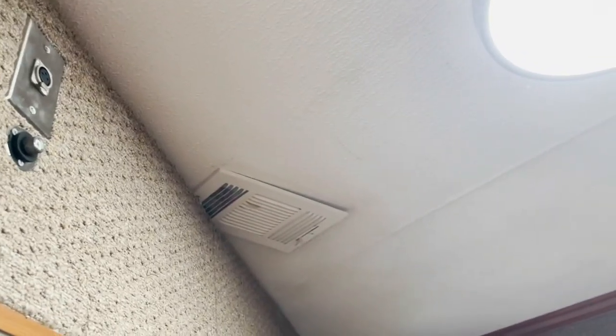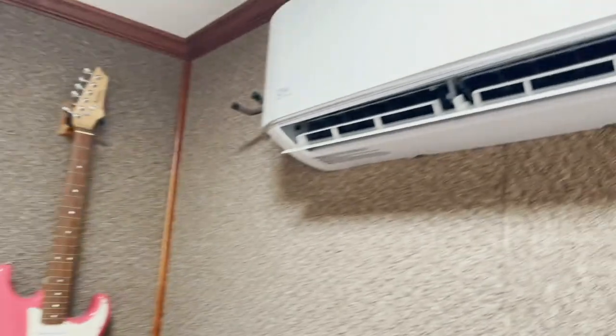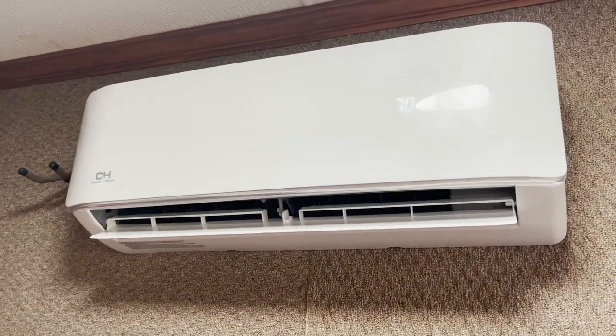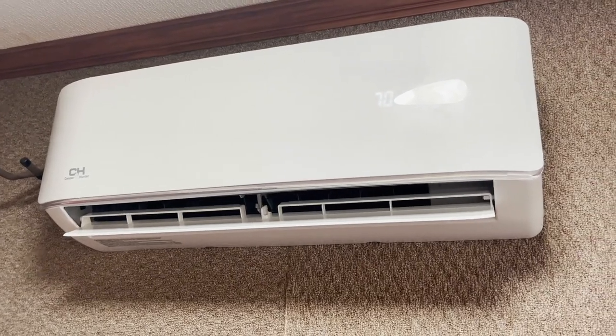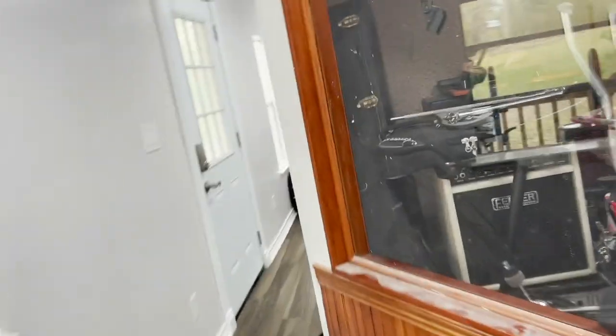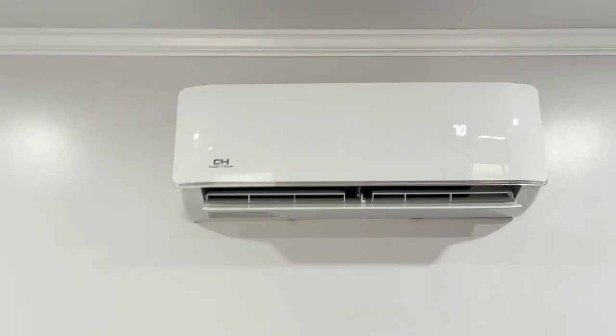There's one of the old registers from the central system they had in here — it was like one of those wall packs. I don't think he really needed one in here but he bought it, so we just installed it. This is a 9,000 BTU, the smallest they make. That one's the 12,000, and then there's another room back here where we installed another 12,000. We have a two-and-a-half-ton three-zone condenser outside.